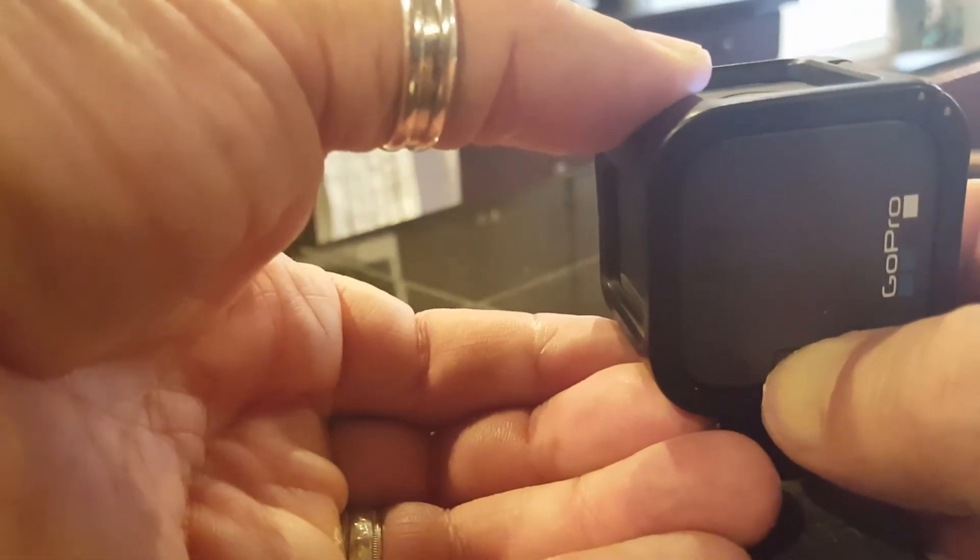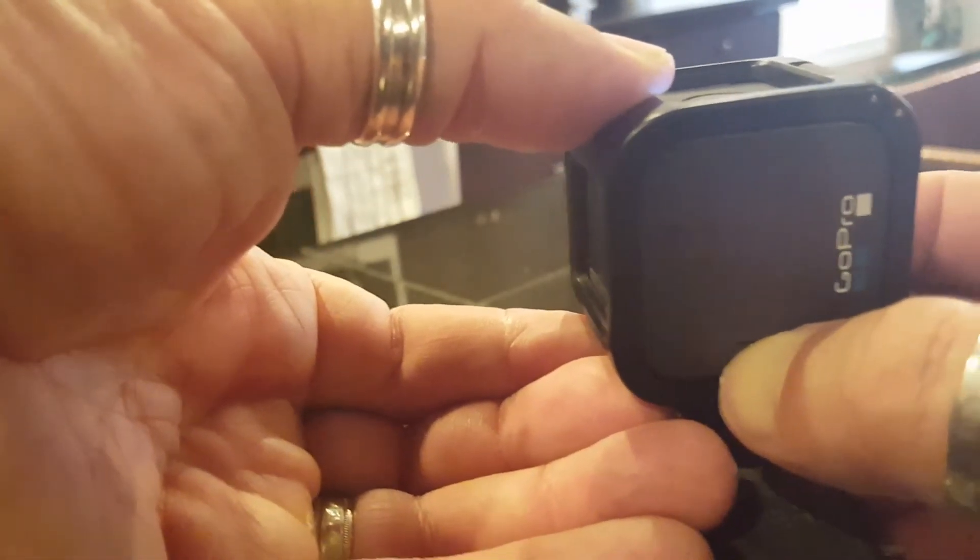Alright, so if you ever have a problem with one of these, now you know what you need to do: get the right SD card. That's the key.